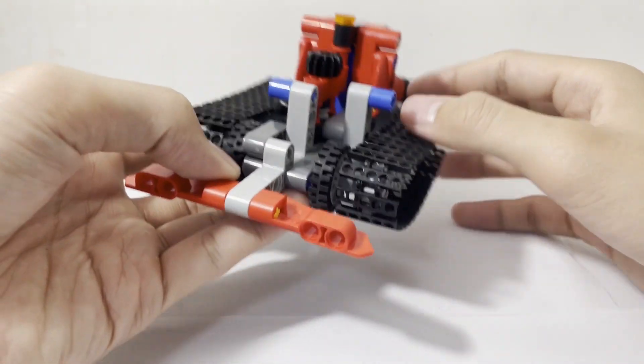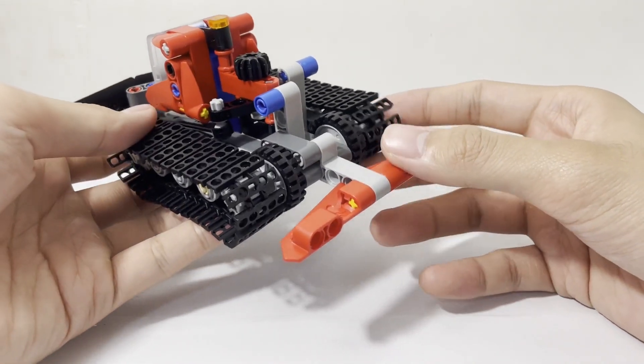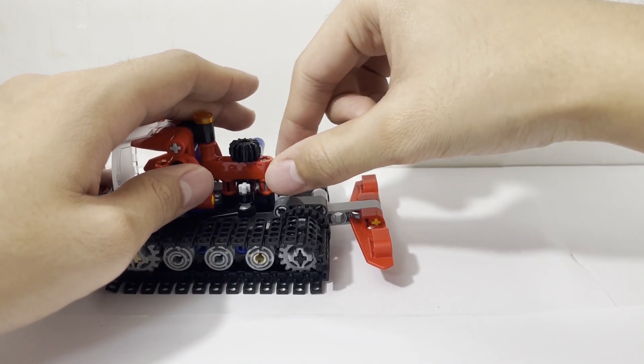And then finally, we have this blade at the back, which is basically used to flatten the snow, and it can be raised or lowered using this lever right here.